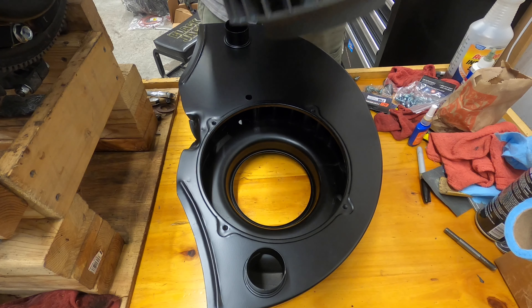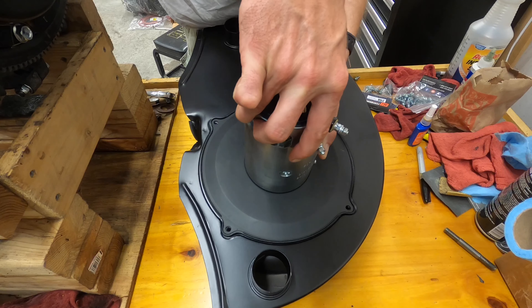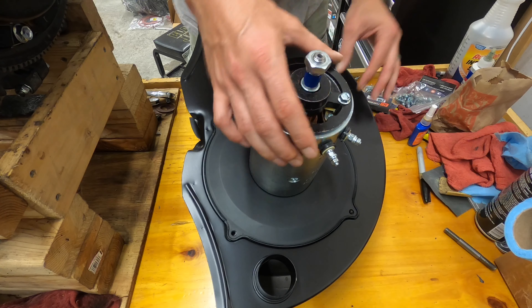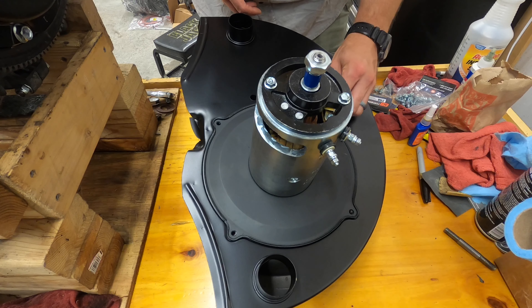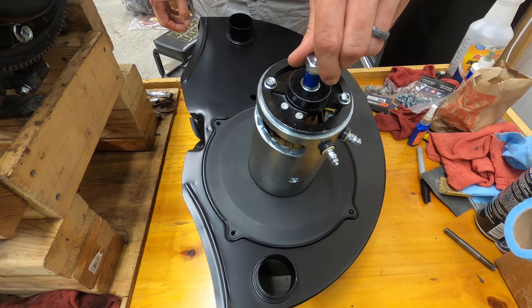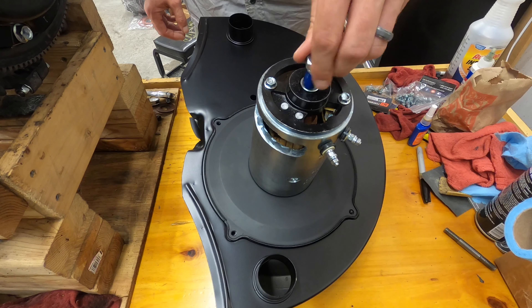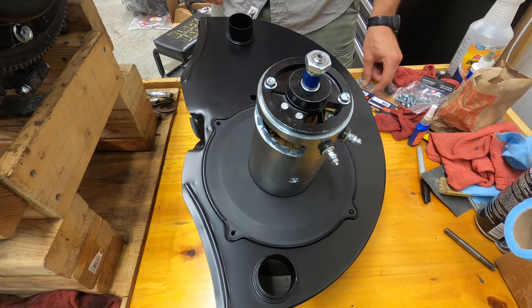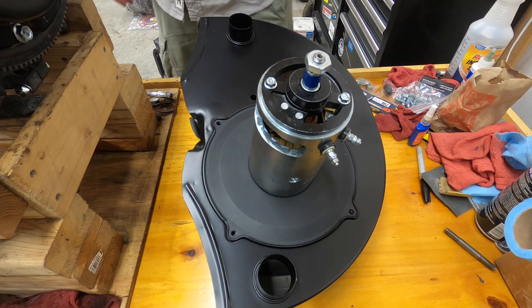Now we're going to test fit. I'm going to put the generator alternator in the doghouse. I still need to get the actual hardware, but for right now I'm going to use the sheet metal screws. You should not hear anything rubbing when it's tightened on the fan. I might have to put additional shims on there to help it not rub.